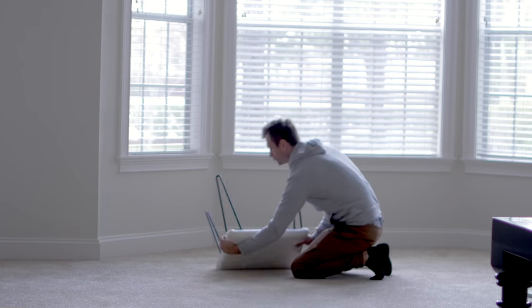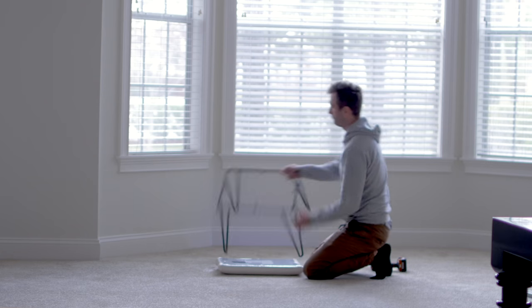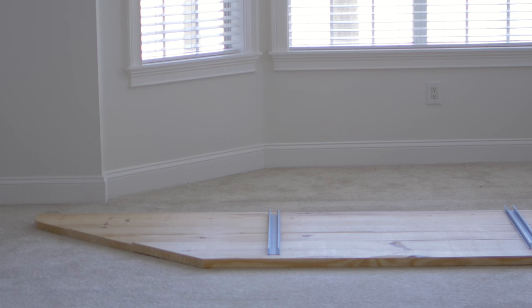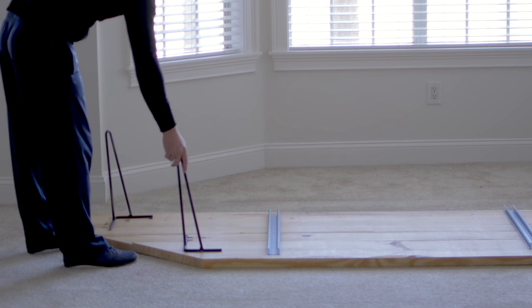For the legs, we bought a vanity stool from Home Goods for about $50, cut off the legs, and placed one on each corner of the bench. That's literally how the support works, and it's very sturdy — it'll hold at least three to five people easily.